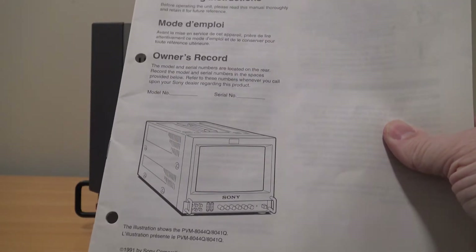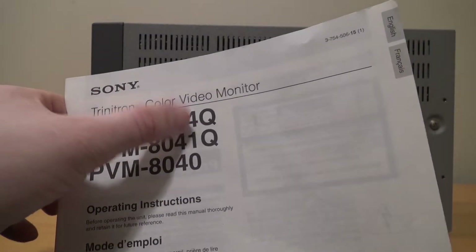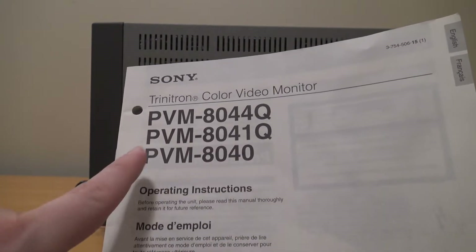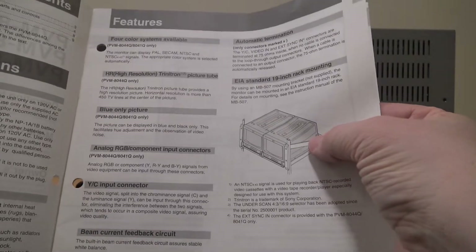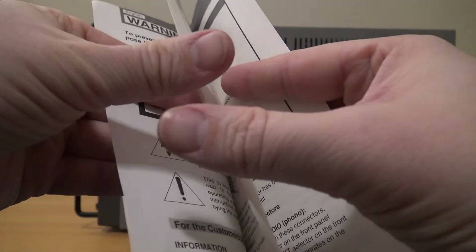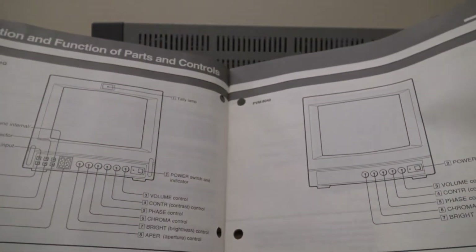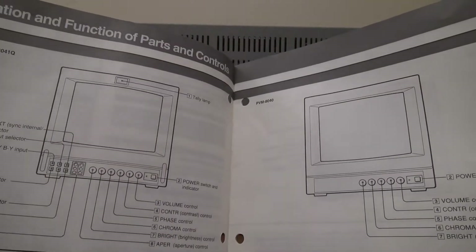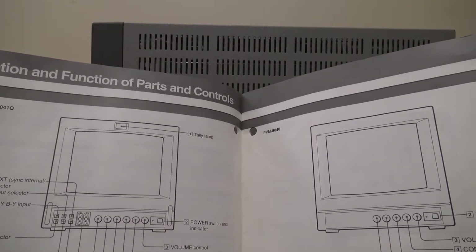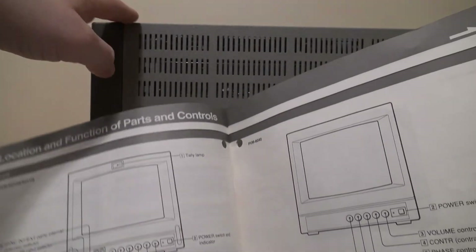I looked it up and according to the user manual — which I actually picked up because I enjoy this monitor so much — it was copyrighted in 1991. This is a PVM 8044Q; this manual doesn't work for the 8041Q or the 8040. I do wish I could find one of the mounting racks for two of these at once — if I ever find one that isn't destroyed I'll definitely grab it, especially since I've picked up three more of these in varying conditions, none quite as good as my first one.